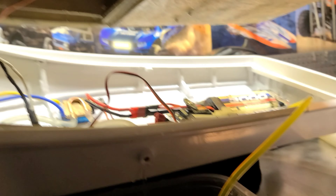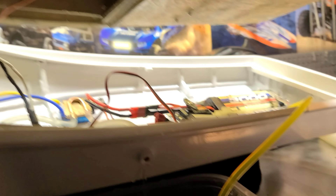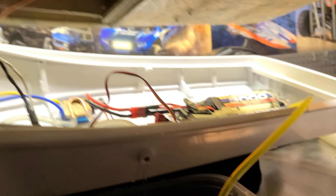Don't forget to like, comment, and subscribe to the channel. You can buy these little water pumps from eBay and Amazon — I'll find a couple and include the links in the description. I've got a little bucket of water here and I'll show you guys how it works.